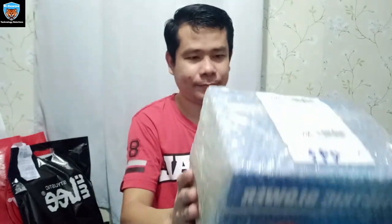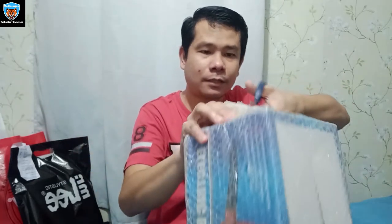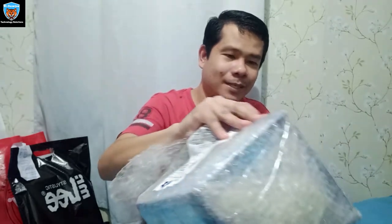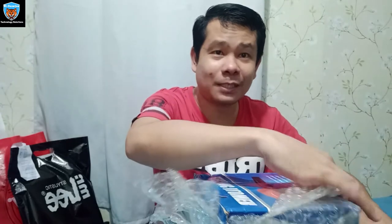Buksan na natin guys. Ngayon ko na binuksan. May pag-i-check naman sila. Ito yung laman loob niyo guys — laman loob.